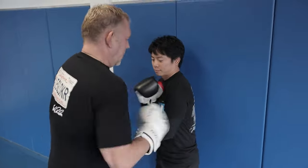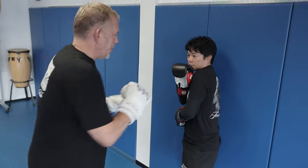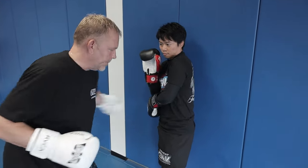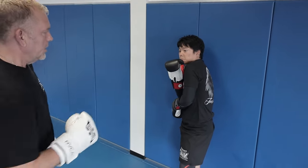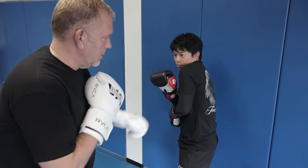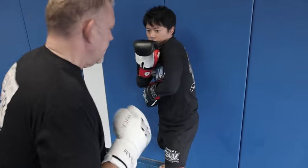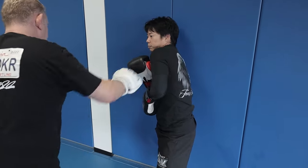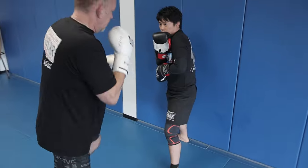Okay, so the first one is called the windshield wiper defense, and this picks up every punch that I throw. Just like that. And he's got to keep that shoulder forward. So he's got to stay concave, which is forward. So now I enter with a step bang, or a step bang, or a step bang, or a step.